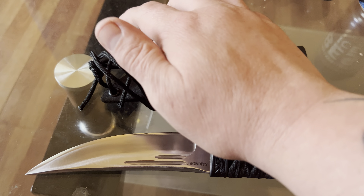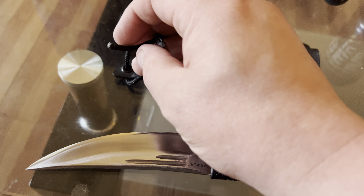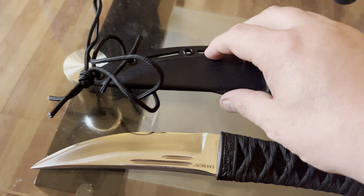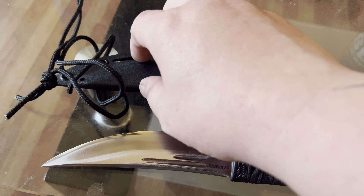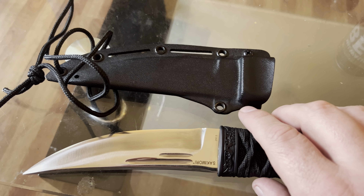I've got the kydex sheaths. I've got a paracord looped through there. Burn the ends with a lighter so I can neck carry it. But that's something for special occasions. She's like a collector's item. Not as pretty as my old one, but far more useful if that makes any sense.